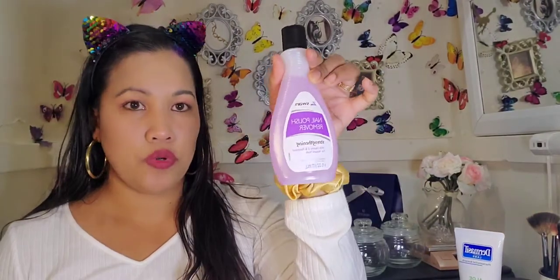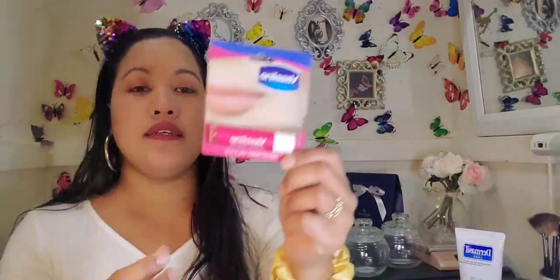I have nail polish remover for just a dollar. I also have this Vaseline lip treatment — I got two flavors: this one is Rosy Lips and this one is Cocoa Butter.